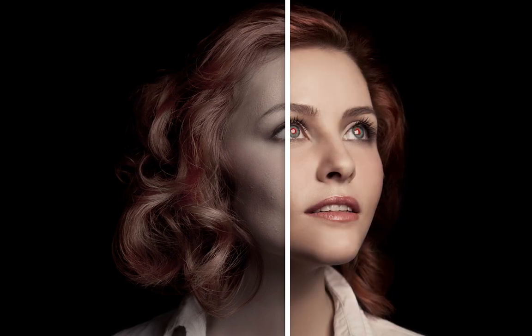Creating the perfect portrait is easy with the new surface blur effect that removes blemishes and unwanted lines, smooths wrinkles and evens out skin tones without losing important detail.